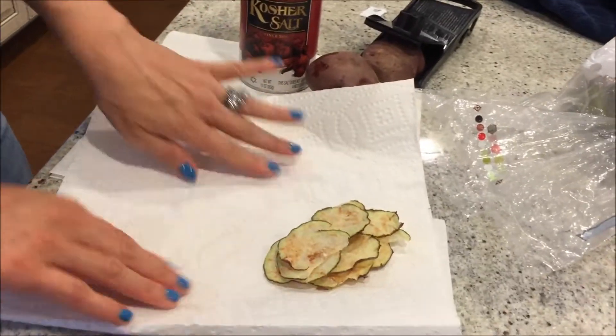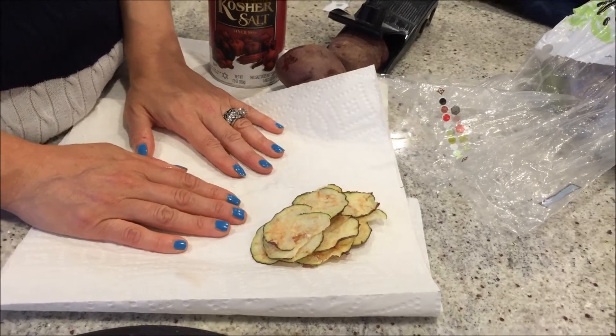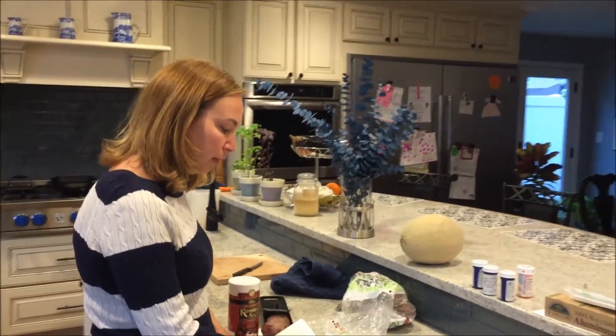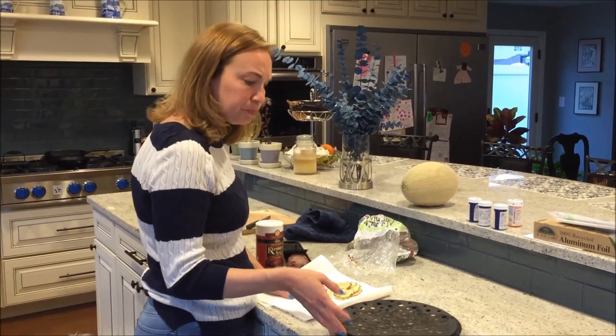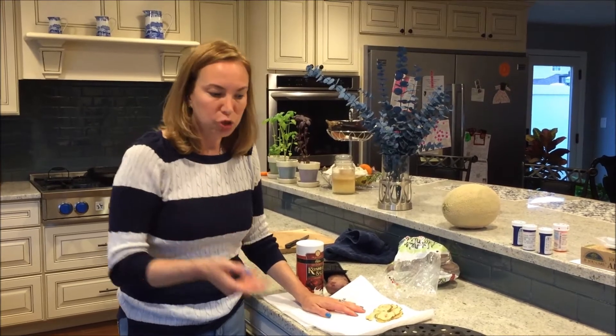I found this because it started with my kids wanting potato chips. I looked at the ingredients in store-bought potato chips and they're terrible, so I thought there's got to be a way to make them at home. That's how I found this tray, which I ordered online.